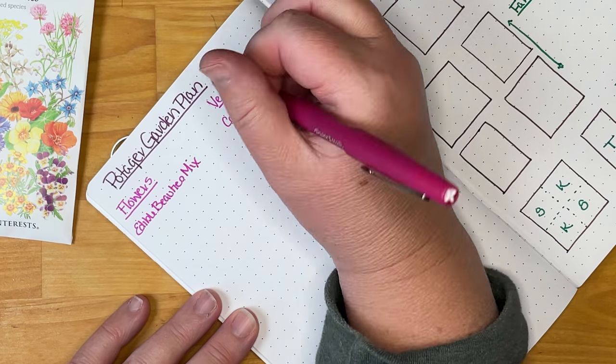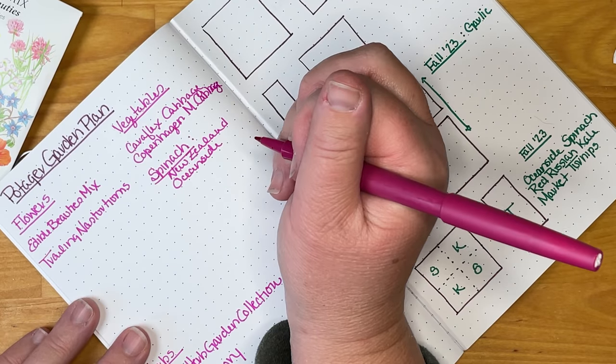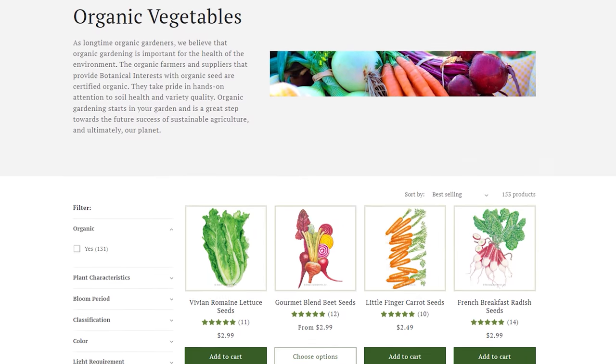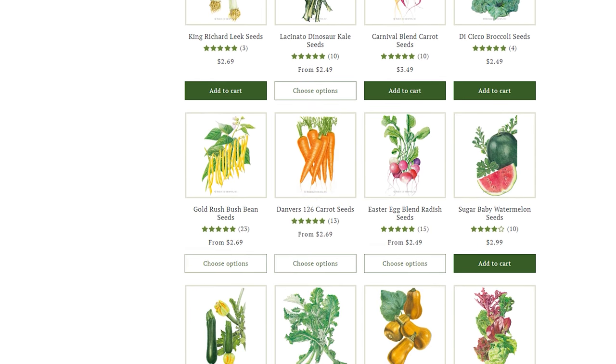Don't be afraid to try something new or unusual, too. Placing your seed orders early means the varieties you want will be available and you'll have everything on hand when the time comes to start planting.